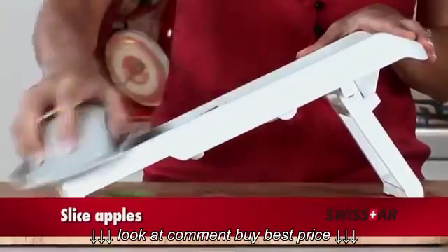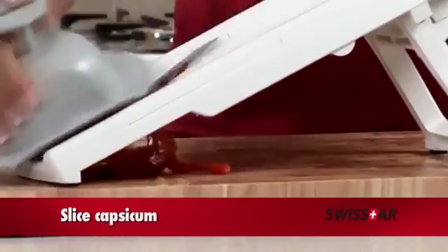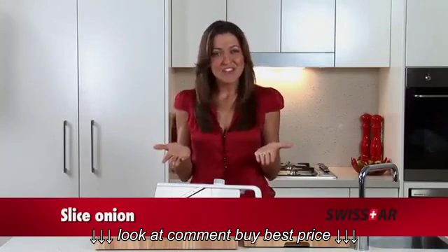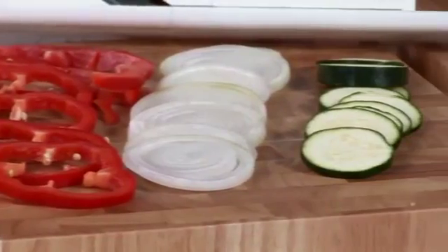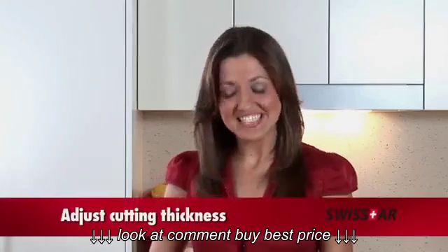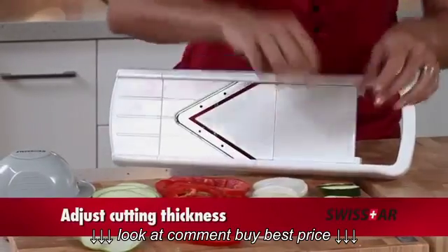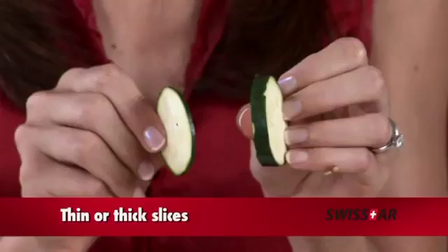Apples, they are so easy. Slicing capsicum, no worries. Take the hassle out of slicing an onion — no smelliness on your hands, just perfectly sliced onions. And you can adjust the thickness by turning the dial on the side for thinner or thicker slices.